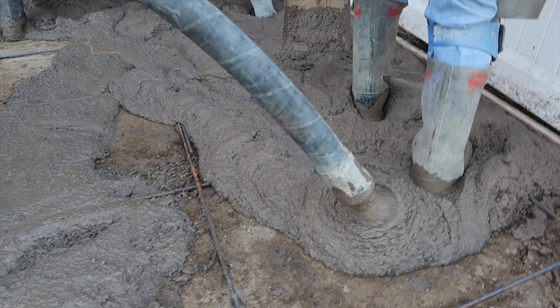Especially if you've got a dual pour and you have to match the color, you really don't want to play the guessing game. So in this case it's a two-pour — we're going to stick to the books on it.